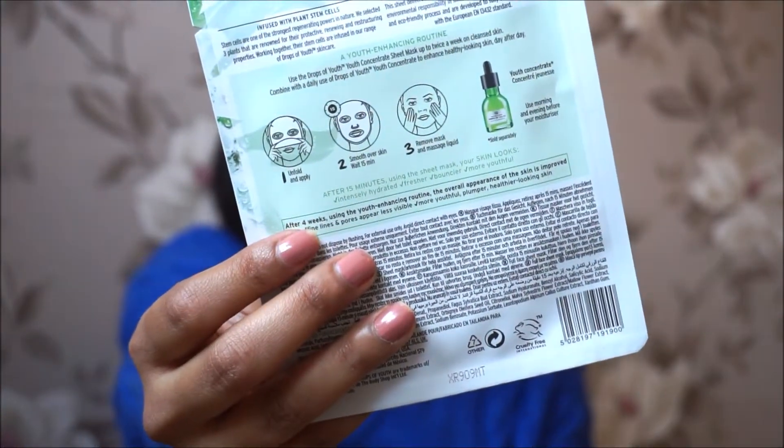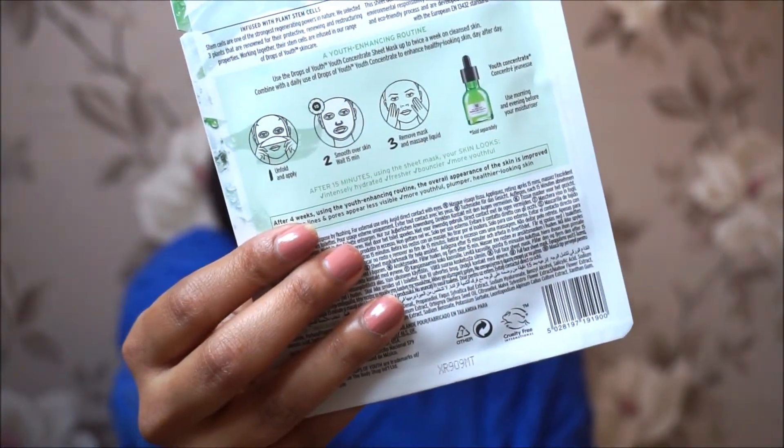To use it, you apply it on cleansed skin, leave it on for 15 minutes, then remove and massage the remaining liquid onto your skin. On the back of the sheet mask they also give you instructions on how to use it. Unfortunately, these sheet masks are not launched in India as yet, but the lady at the Body Shop counter mentioned they will be launching them in summer, so keep your eye out for these sheet masks.